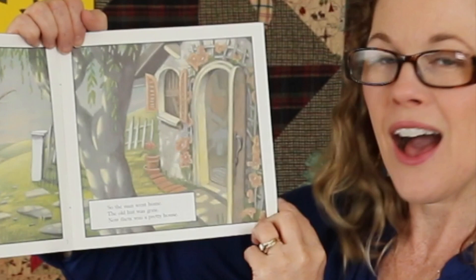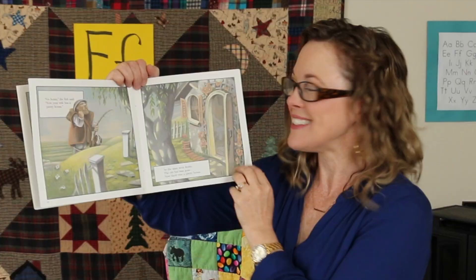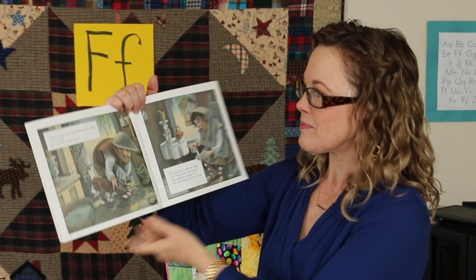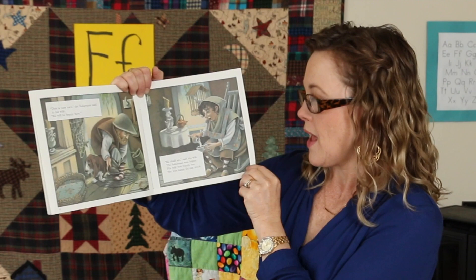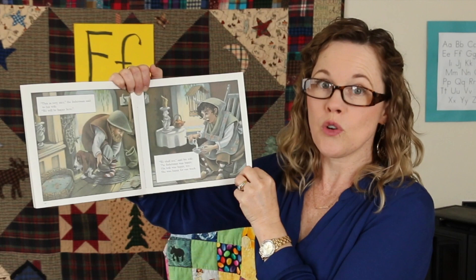Would you enjoy living there? I think I would. This is very nice, the fisherman said to his wife. We will be happy here. We shall see, said his wife. The fisherman was happy. His wife was happy too. She was happy for one week.